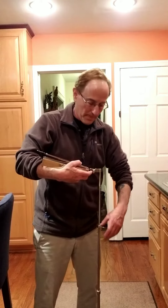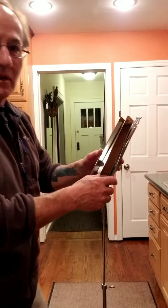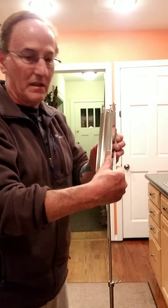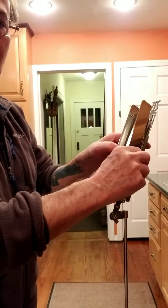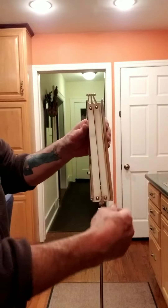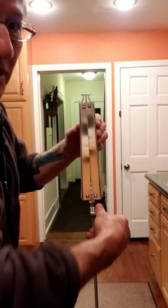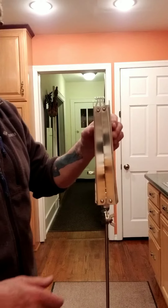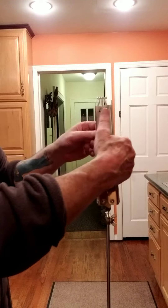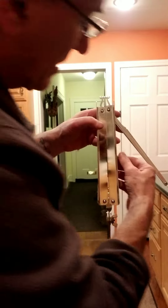Now here's the tricky part. This is where the music is going to go. What you're going to do is tighten that right there so it stays a little bit, and then behind here you're going to see these pieces like this.